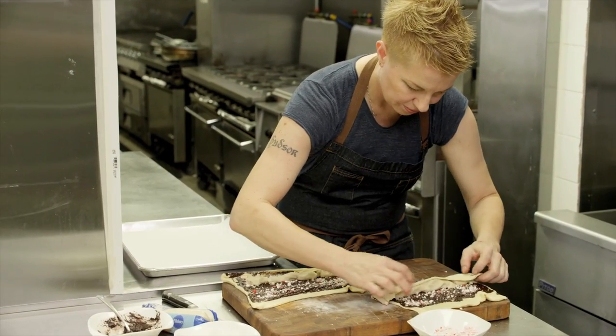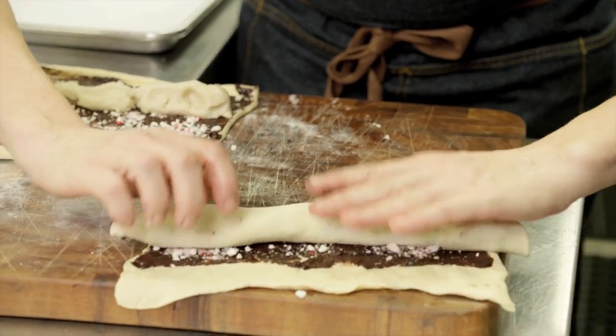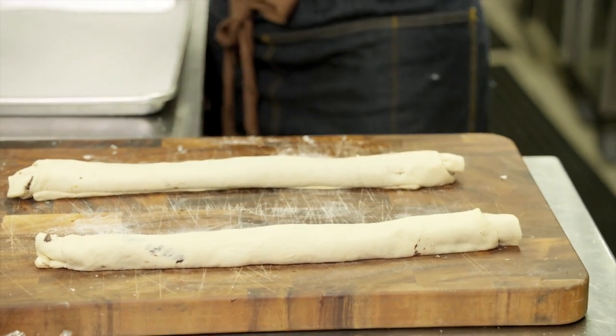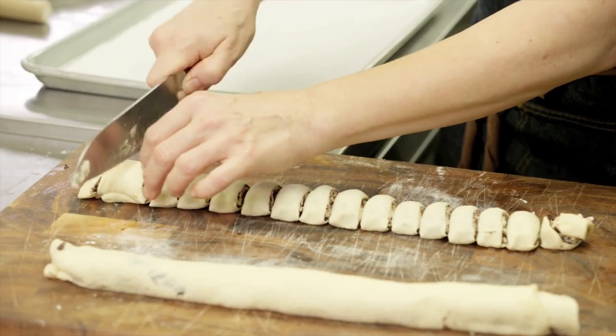So now you just take the edge, roll it over the sugar cookie dough, and then you can kind of spread this out so it's even, and then just keep rolling it. You just kind of roll it over on itself a little bit there — that just gets everything kind of all tighter in the roll. So then all I do is slice off little cookie-size pieces, and then I stick them on a parchment-lined baking sheet.